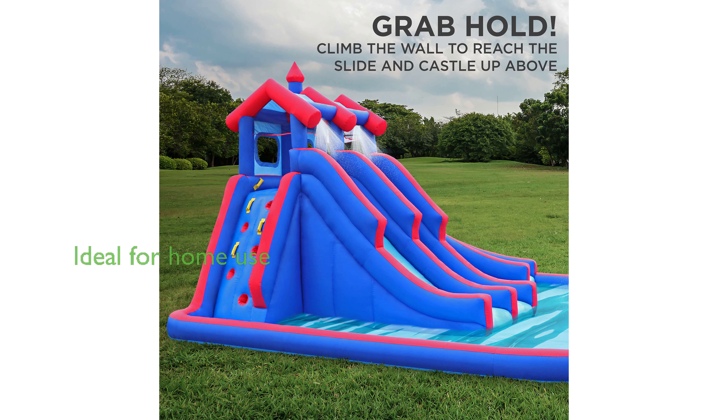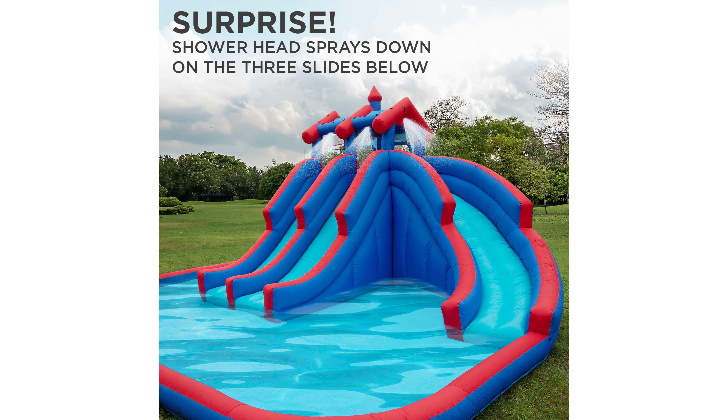This product brings the party home, saving you time and money by allowing you to splash in your own backyard instead of the pool or beach, making it perfect for birthdays, parties, and everyday summer fun. With a review score of 4.4 and 277 reviews, this product is a great value for money at $999.99.